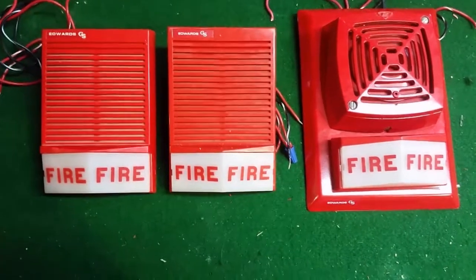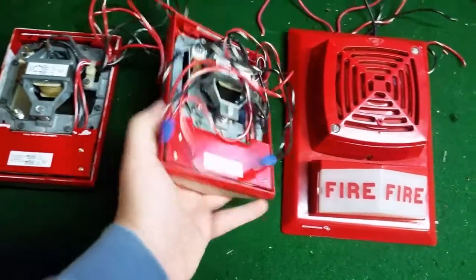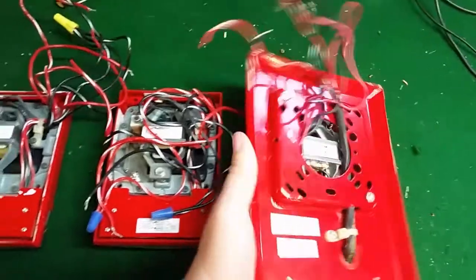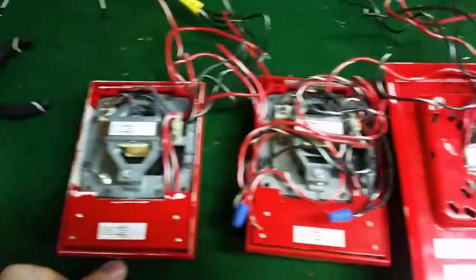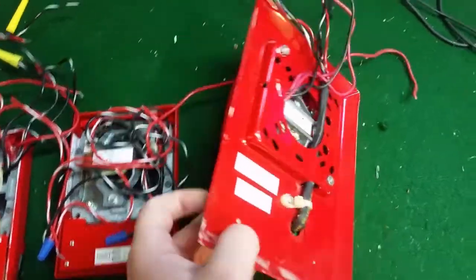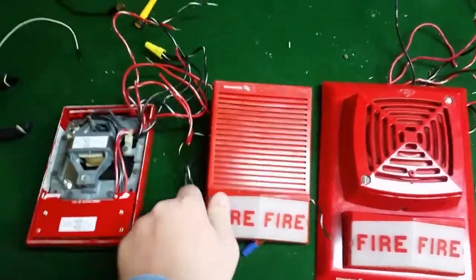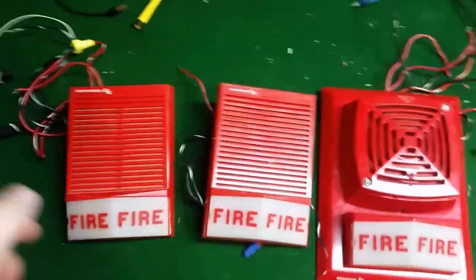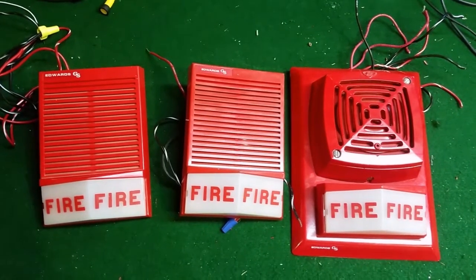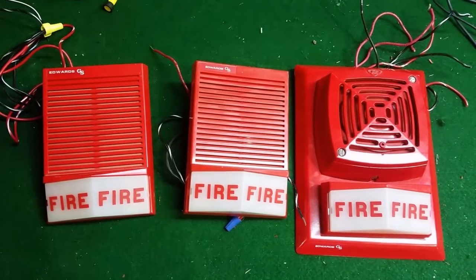All these have electromechanical horns. I'll flip them over and you can see on the back — the horn mechanism is very similar from what you can see in there. There are a bunch of wires, eight wires on each device. It's very confusing about how they've done it. The striped wires are for the strobe and the solid are for the horn. Black is for negative and red is for positive, and there are two wires of each color going to each device.